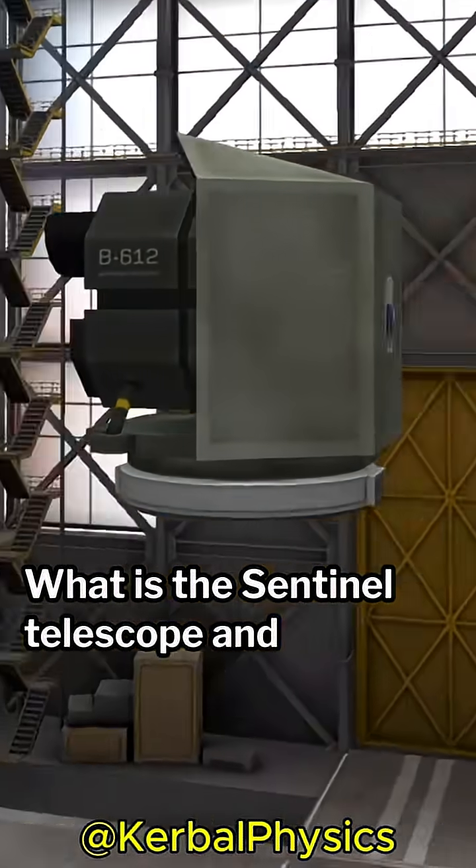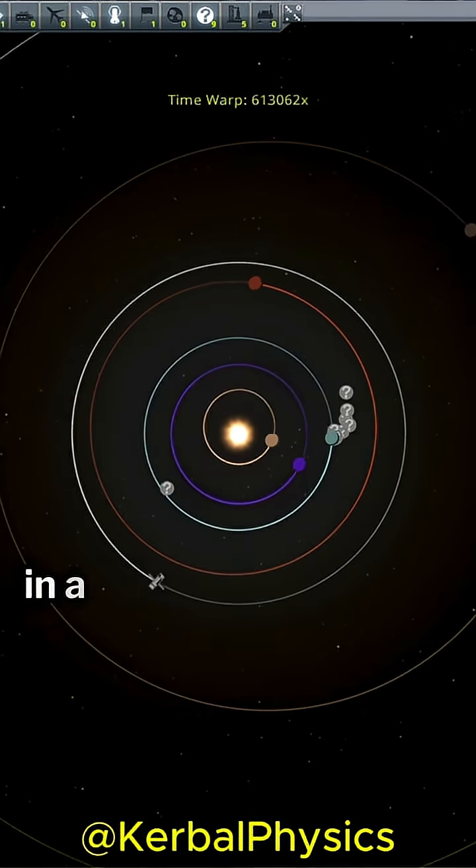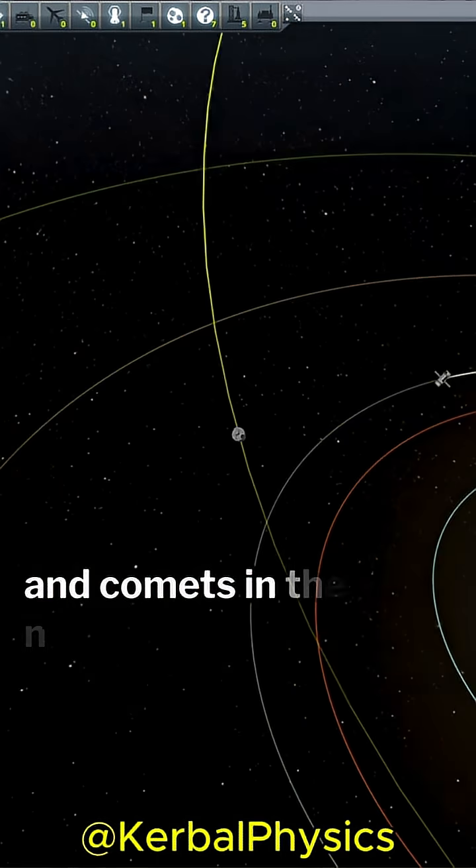What is the Sentinel Telescope, and how do I use it? This special part can be attached to a satellite in a solar orbit and used to track asteroids and comets in the nearby region.